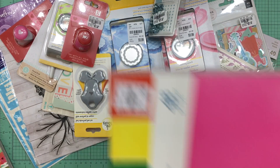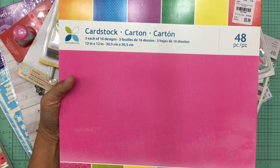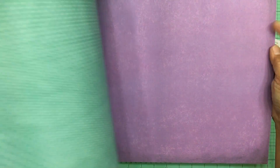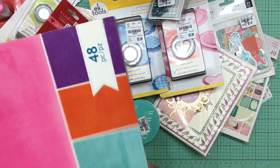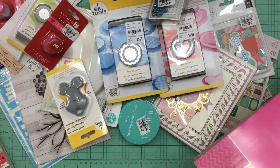Finally, the last item I purchased was a semi-solid paper pad by Momenta. You get 48 pieces and the colors are so beautiful. Many are solids but a lot also have a very simple, clean design. They're double-sided, and I feel like I can really go to town decorating these plain pages. Look at how brilliant these colors are — I just fell in love with this pad. It was only $5.99 for 48 pieces.